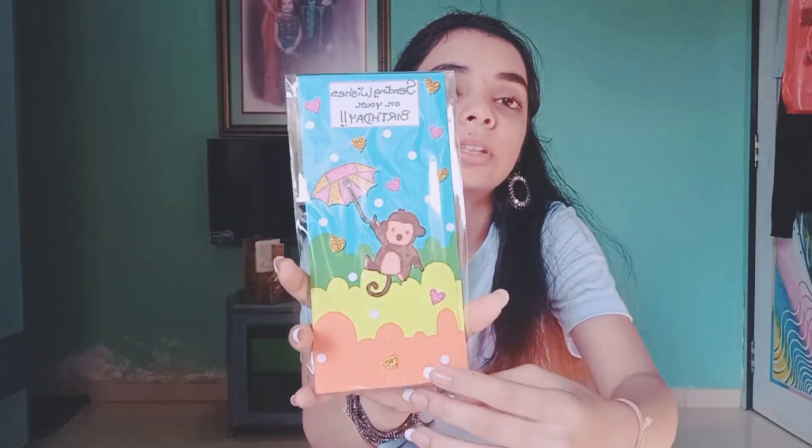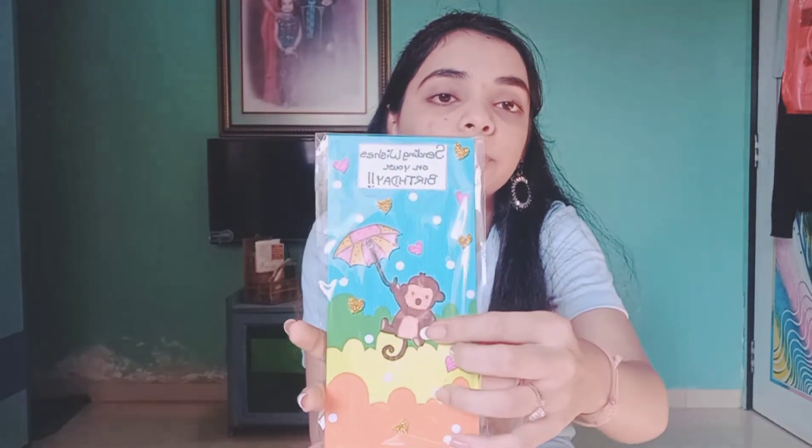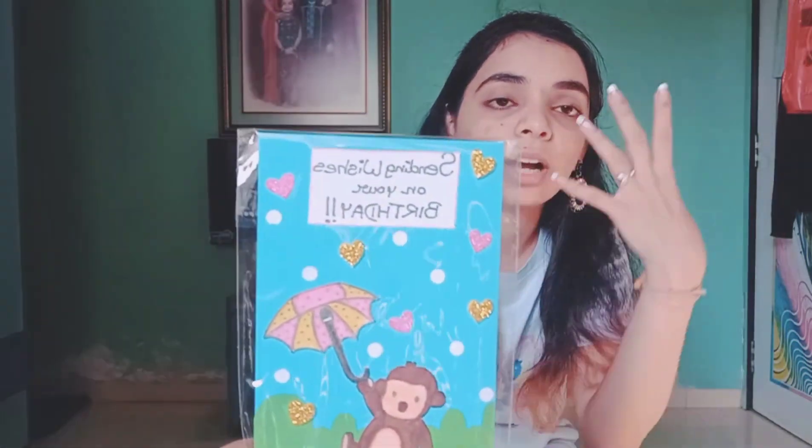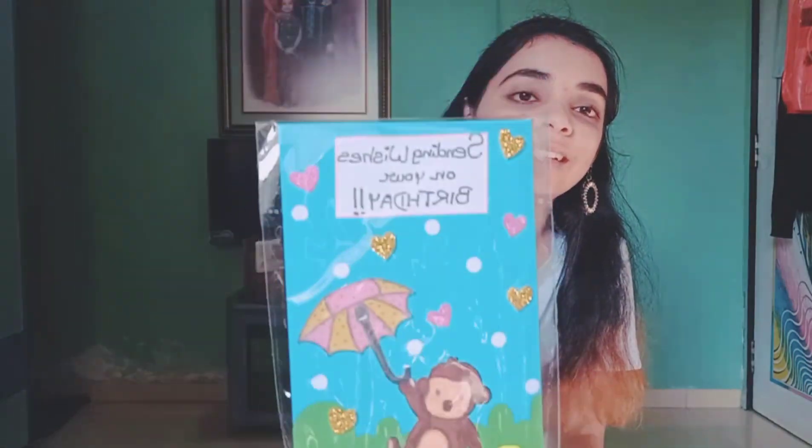Lastly, I have this one with colorful clouds and a cute little monkey holding an umbrella, showering love on the person you're gifting it to. It says 'Sending wishes on your birthday.' That was this cute little haul of envelopes which I am selling right now.